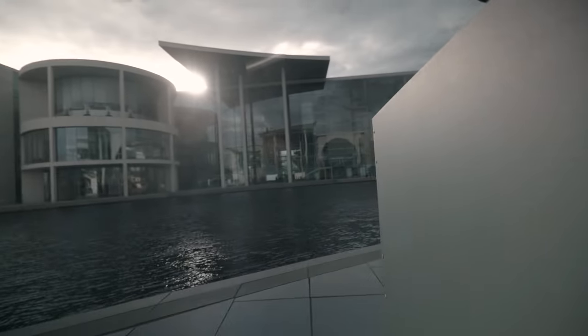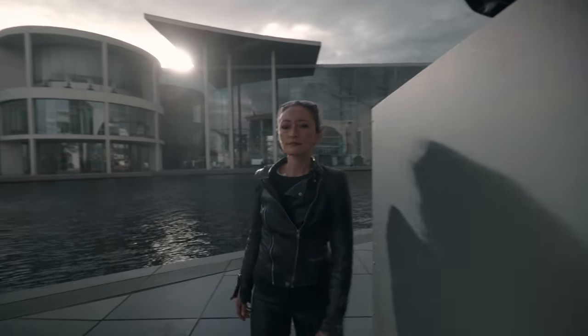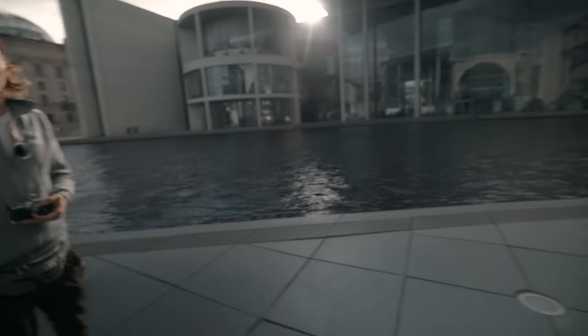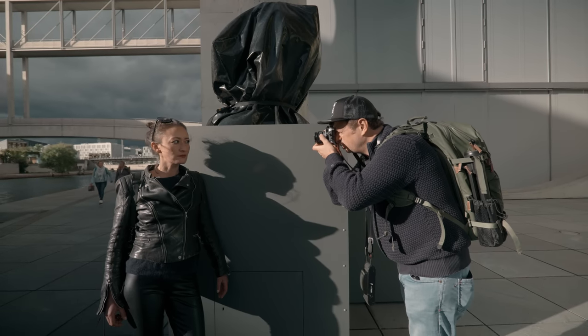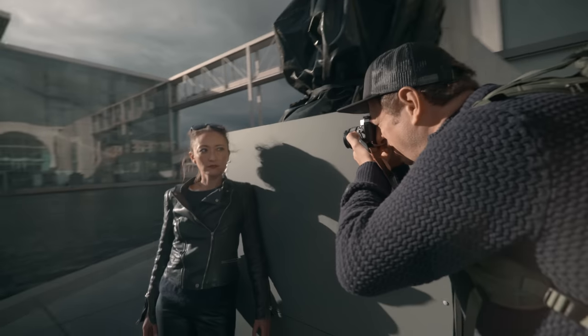Hey guys, look at the shadow here. Come back quickly! Come here. I think that's pretty cool — let me take one. Focusing is super hard here against the sun with the filter. Okay, one, two, three.